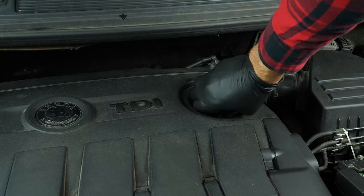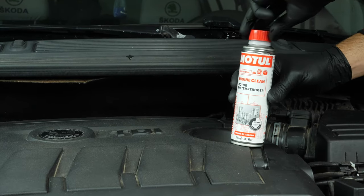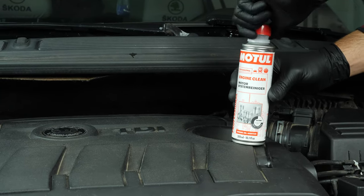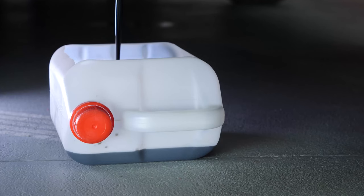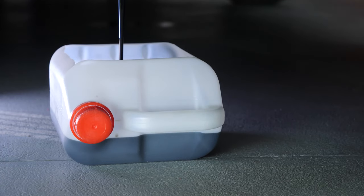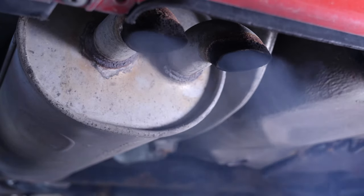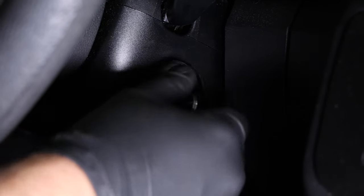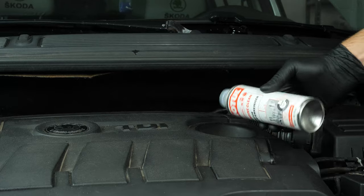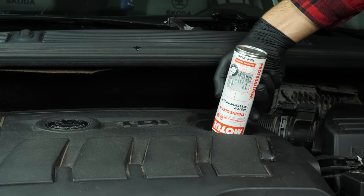Open the oil fill plug — this will increase the oil flow when performing an oil change. Before changing the oil, we recommend adding a pre-oil change cleaner to the used oil. This will enable you to unclog your engine, get rid of persistent residue, reduce your consumption of oil and fuel, and reduce polluting emissions. Before using it, start your vehicle for 5 minutes so that the oil is slightly warm, then add the product and leave your engine turning over slowly for 10 to 15 minutes.